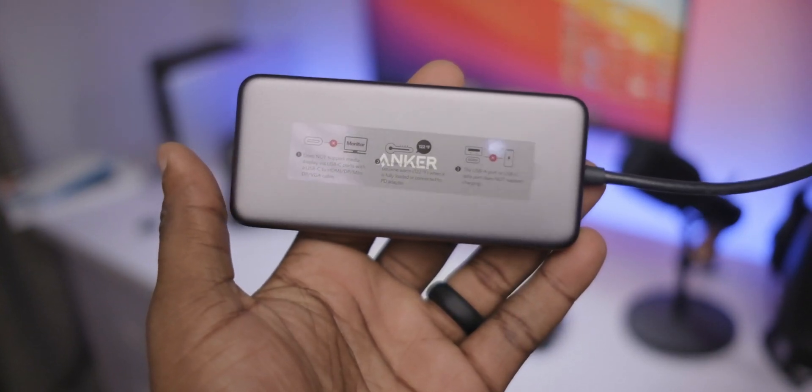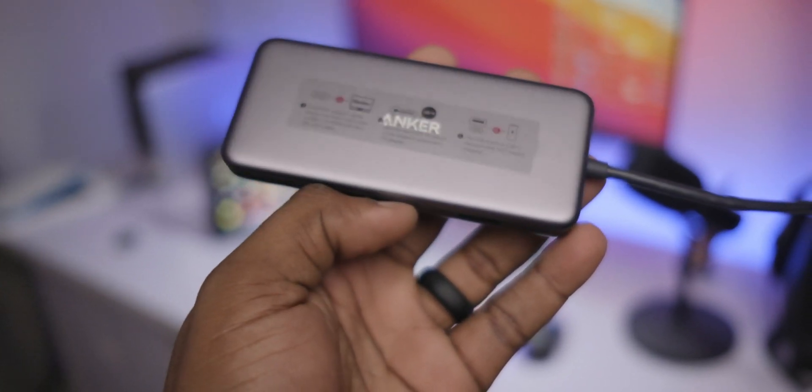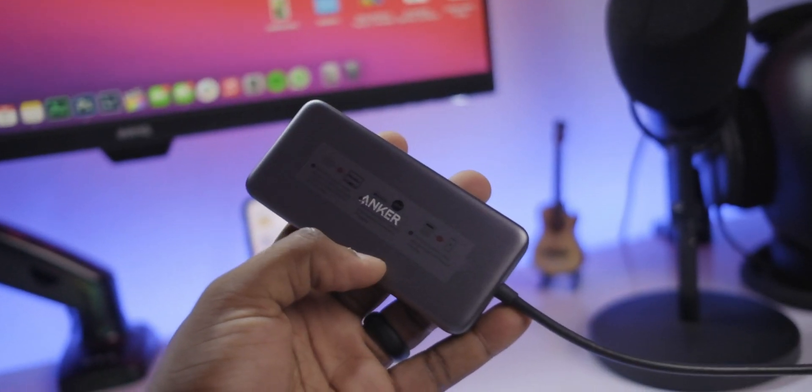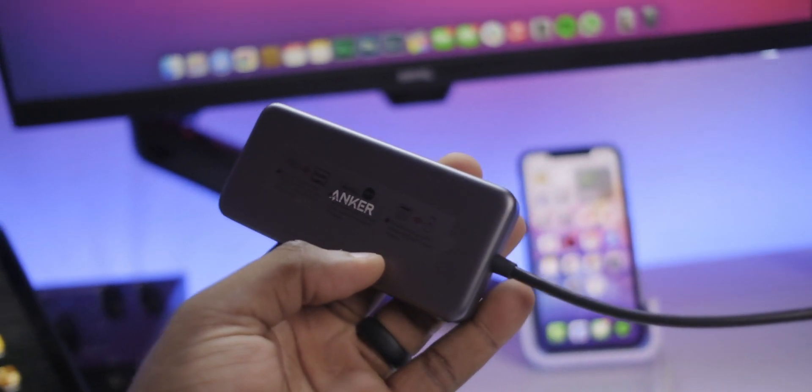This, on the other hand, actually handles my 100W charger, and even though it doesn't put out power delivery at 100W, it still does 85W, which is more than enough for almost everything I do day to day — doing motion graphics or editing YouTube videos like this.